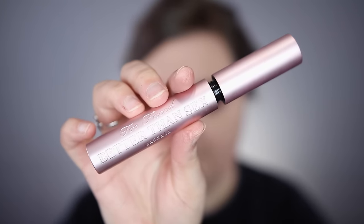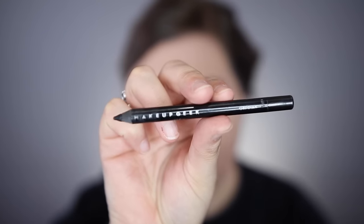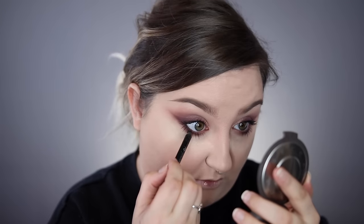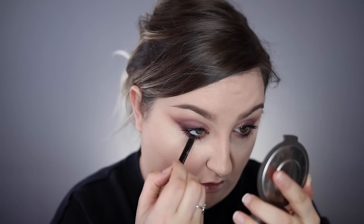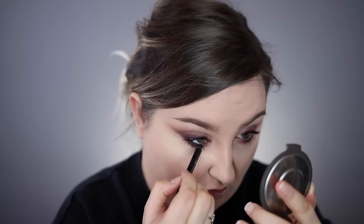I'm going to use the Too Faced Better Than Sex mascara, though you don't have to — the L'Oreal Voluminous Carbon Black mascara is one of my all-time faves and works great if you're throwing lashes over the top. I almost forgot my liner — for that I'm using the Makeup Geek Full Spectrum Eyeliner Pencil in Obsidian, pressing it into my lashes so there's no gap. Now I'm tossing on a pair of lashes — Coco Lashes in the style Goddess — and I'll be right back.